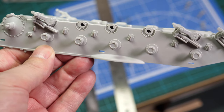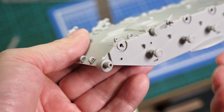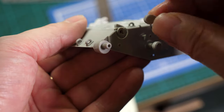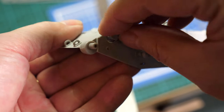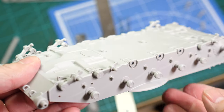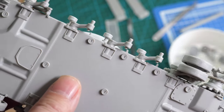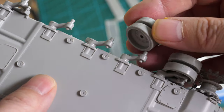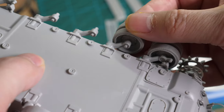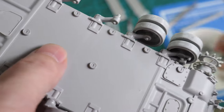Check the alignment at frequent intervals and make sure all the suspension mounts are true. Let's dry fit the road wheels. These road wheels will not be glued into position — we can remove them later to make painting somewhat easier.